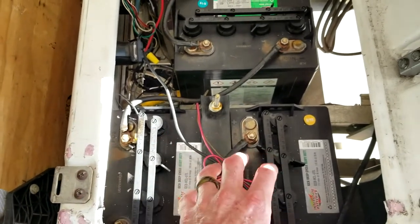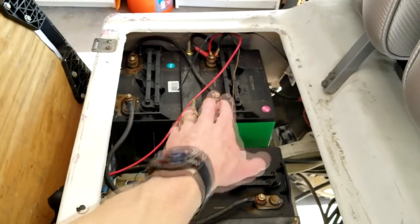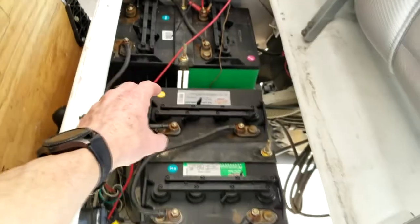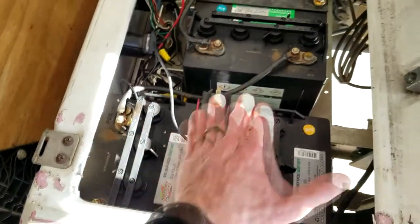That means that there are literally six batteries in here. Now, as you can see here with the 48 volt, you're going to get two going this direction, two going this direction, and then two going this direction.